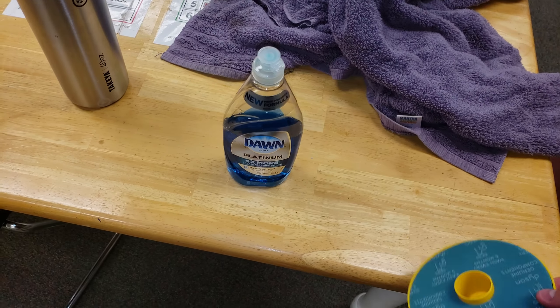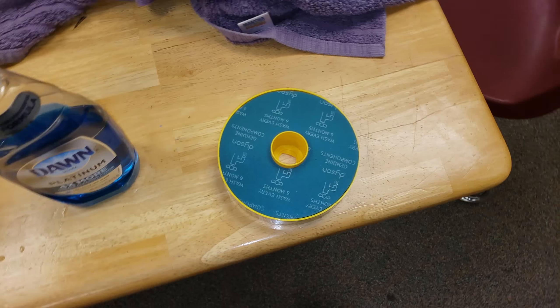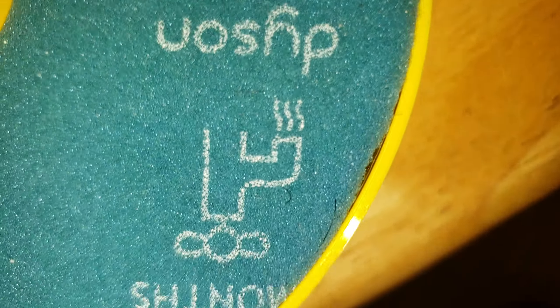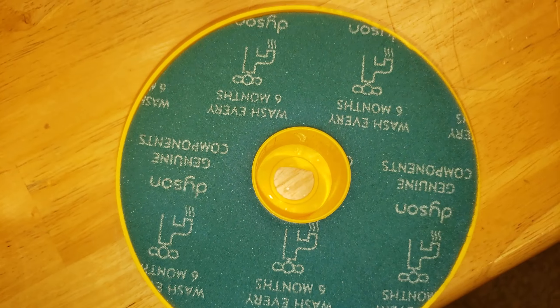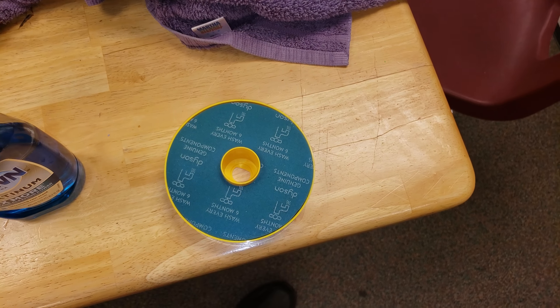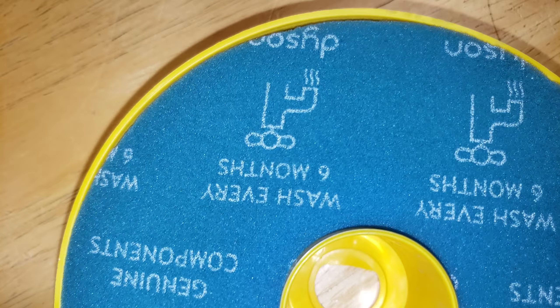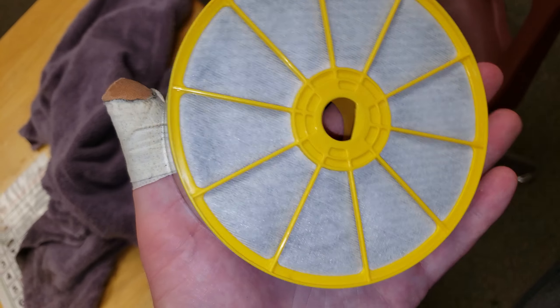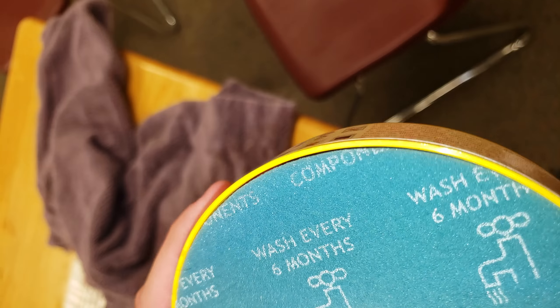Using Dawn Platinum, I was able to get that old smelly Dyson filter looking like this. The camera is making it change colors — that's the actual color. Isn't it just so beautiful? That's Dawn wash and two days of drying, and this is what we're looking at right here.